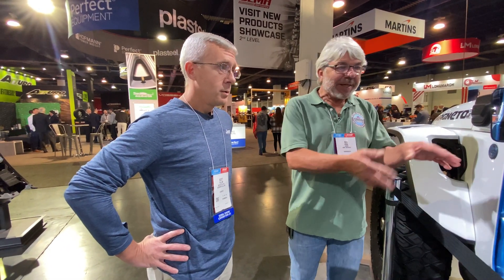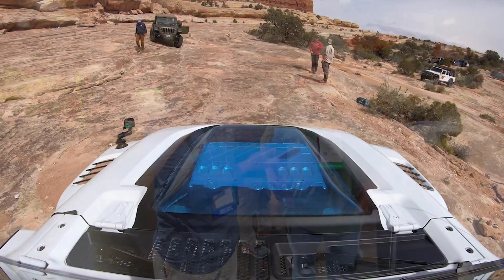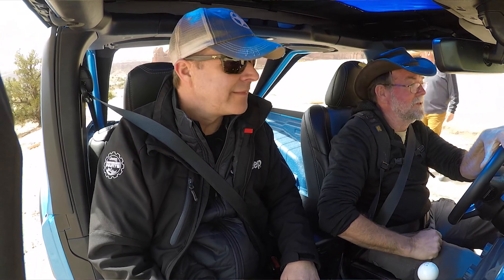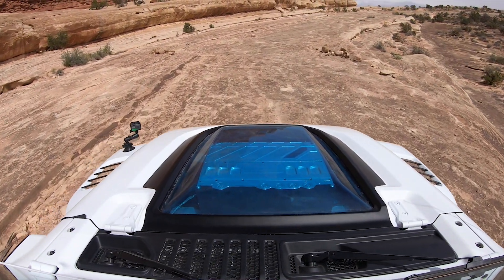That's the thing about what you do with your Moab concepts — you actually use them as test beds out in the real world. People get to come see them and sit in them instead of just design studio stuff. These are very functional. We've all had a chance to get behind the wheel and experience it firsthand, and there's a lot of really good feedback as we go through this process of how do we make the best EV Wrangler.